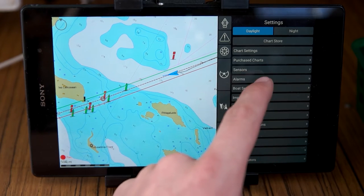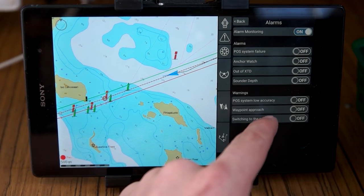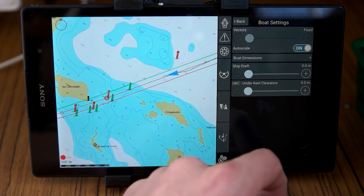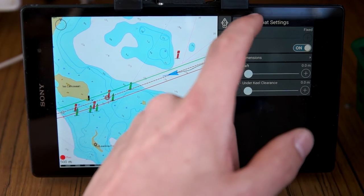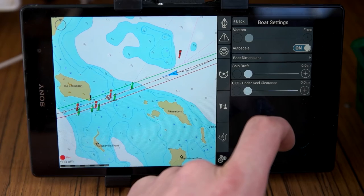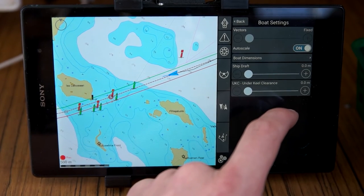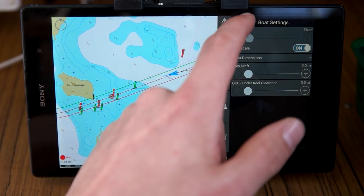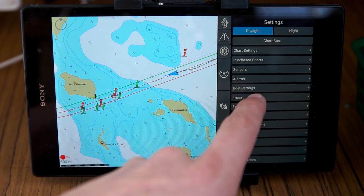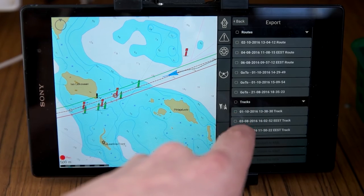All the NMEA data is coming from my radio. Under connections, you can also get AIS from the internet if you like. There are alarms, including anchor watch, which is pretty useful. Under boat settings, if you have a depth sounder or other instruments, you can share them through Wi-Fi via NMEA data and set alarms for shallow water and similar alerts. I believe you can also import routes, and you can export tracks and routes.